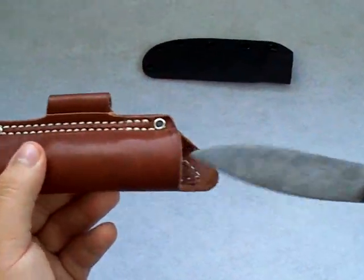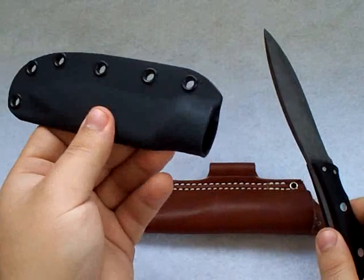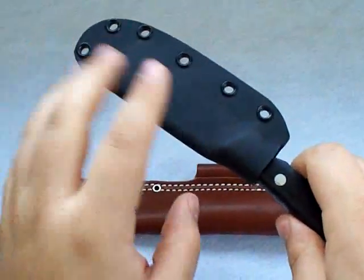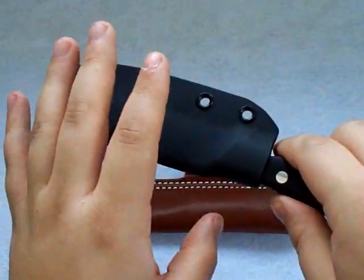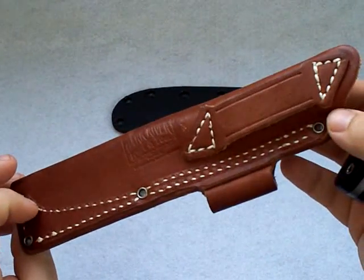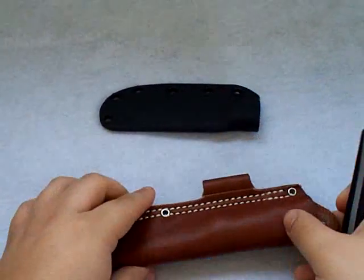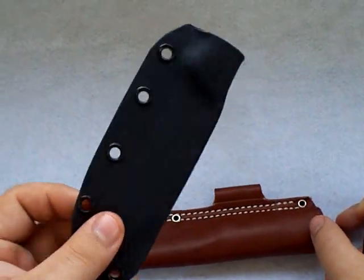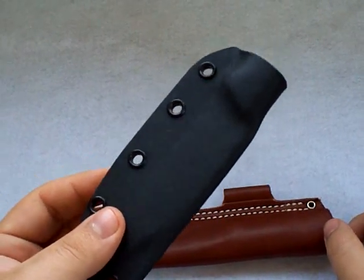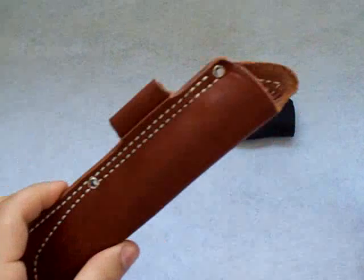Another option — this does not come with the knife, but I got one when I did the trade — is a Kydex form-fit sheath. If you want to go more of a tactical route or have different mounting options, it's a perfect fit. This is something aftermarket; when you get the knife you're getting the leather one. But just like any other fixed blade, if you don't like the supplied sheath for mounting options or want a more tactical carry, you can go aftermarket. Kydex custom-molded sheaths typically run about $30 to $40, sometimes cheaper.